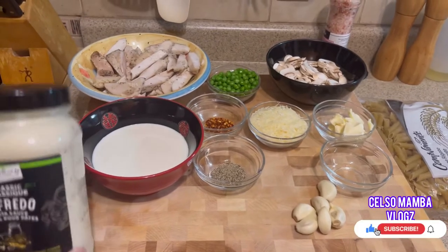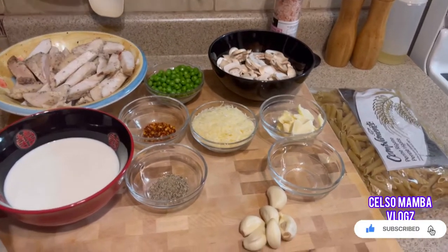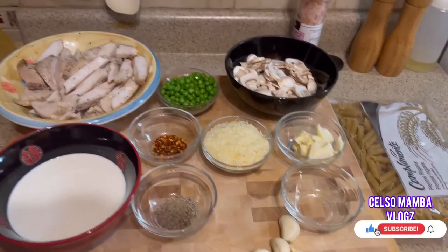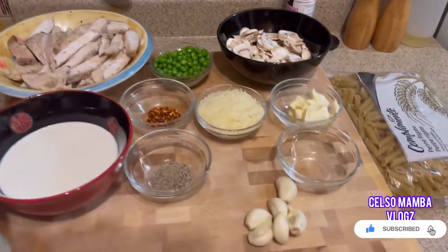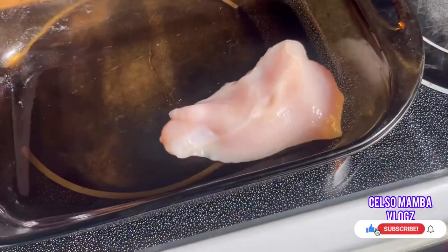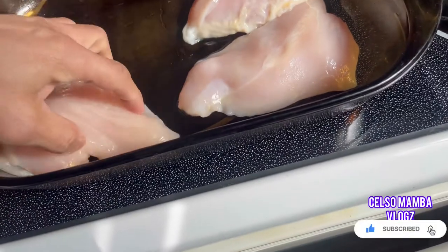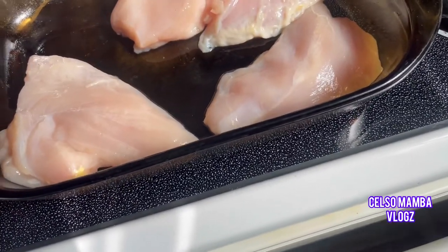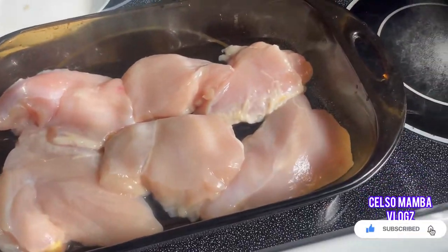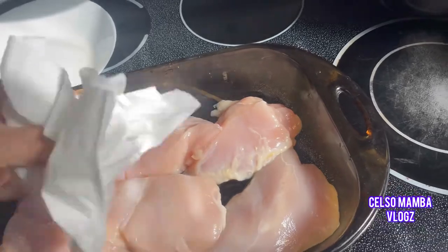We're gonna use alfredo sauce and the rest of the ingredients I'll put down in the description box so you can follow. We're going to start to bake our chicken — first we're gonna marinate it so we can add flavors. Wipe the excess water on the chicken, make sure it's dry.